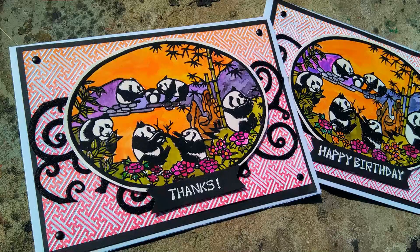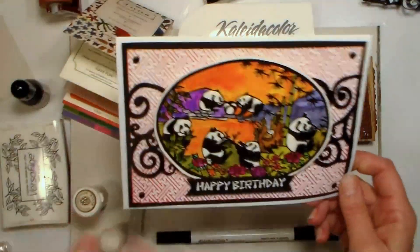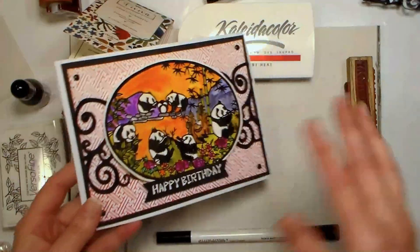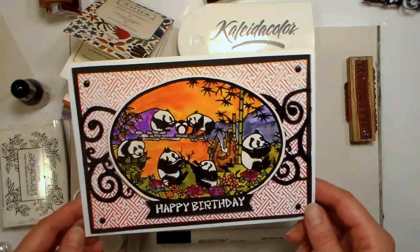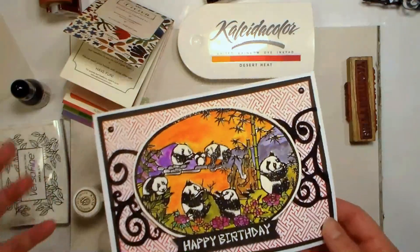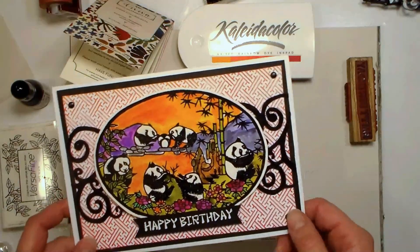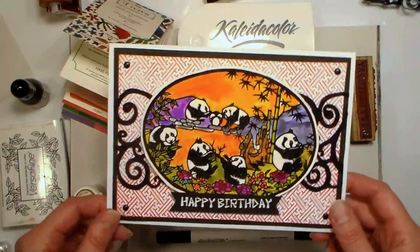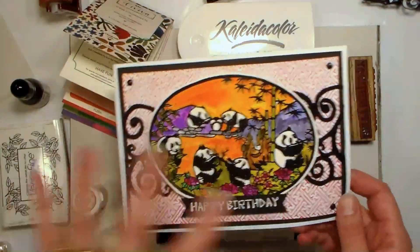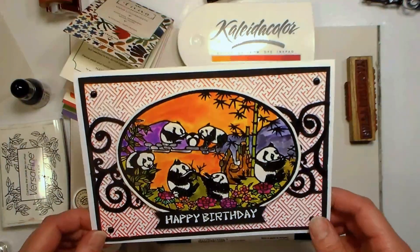Hi there, Lindsay here, the Frugal Crafter. Today we're gonna make this happy birthday card, and we're actually gonna do this all in one fell swoop, because I had somebody bring it to my attention that I kind of edit and brush through some of my card making videos, unlike my watercolor videos. I thought I'd try to do this all in one go so that you can see how a card comes together in real time.